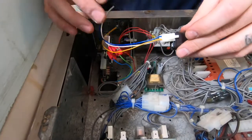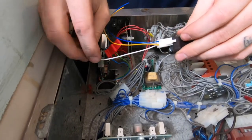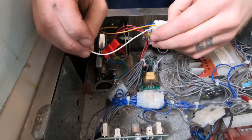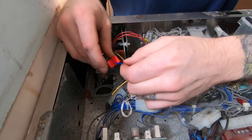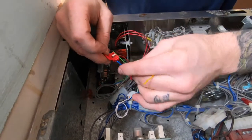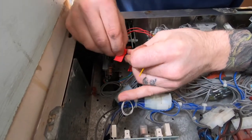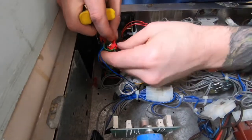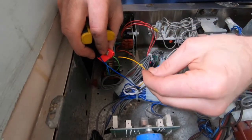The PayRange relay harness comes with three wires: blue, yellow, and white. Only the blue and yellow wires will be used, so coil the white wire so it's out of the way. Since the PayRange relay harness is also not polarity sensitive, splice the blue wire from the PayRange relay harness to either the blue or green wire from the coin switch, and then splice the yellow wire from the PayRange relay harness to the second wire on the coin switch.